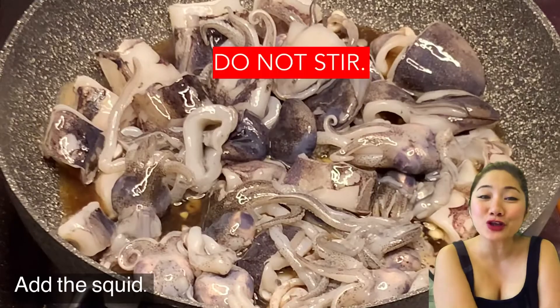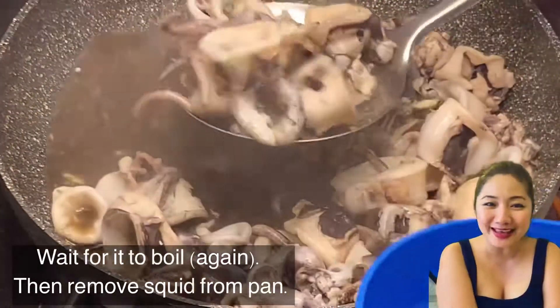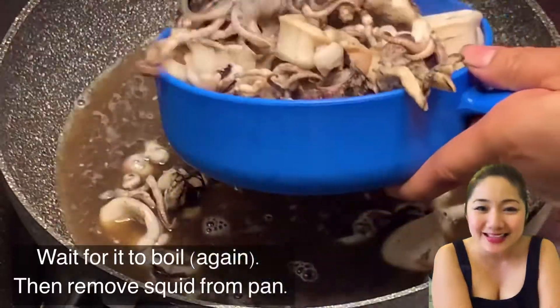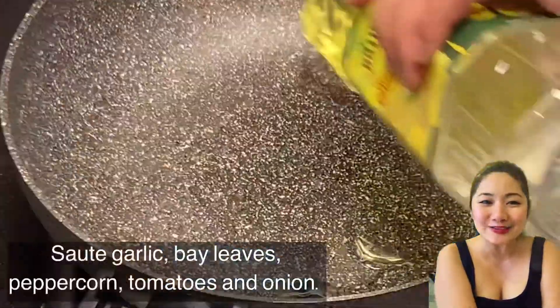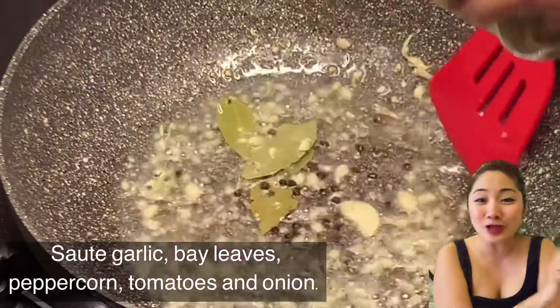It's almost a kitchen rule to not stir a dish with a vinegar component until it is boiling. Doing otherwise, they said, will leave a strong acid taste to the dish as if the vinegar was uncooked. So, do not stir.